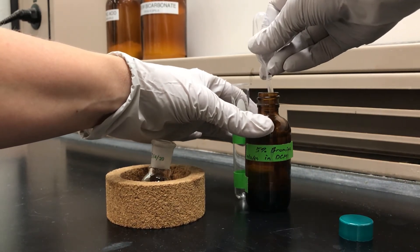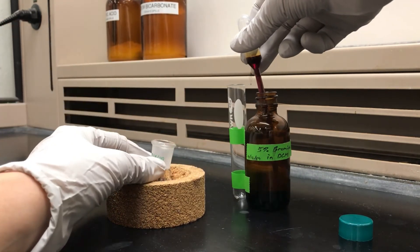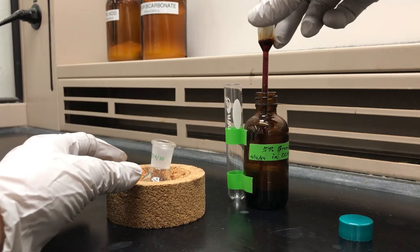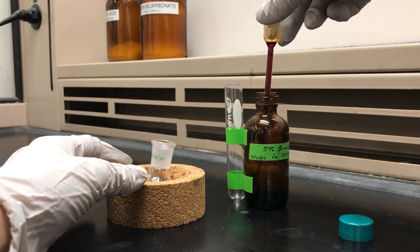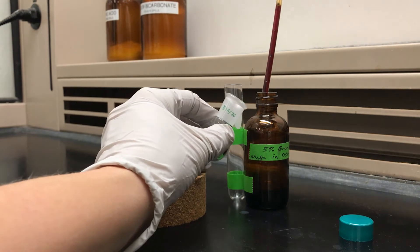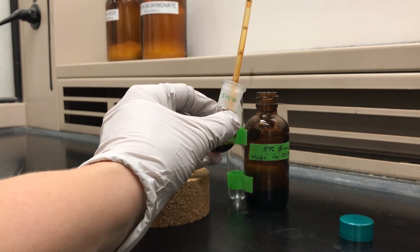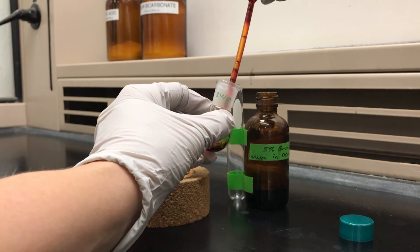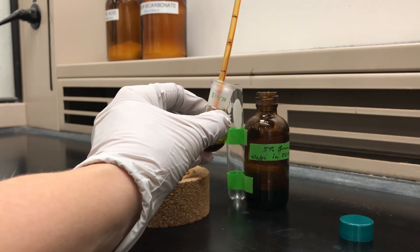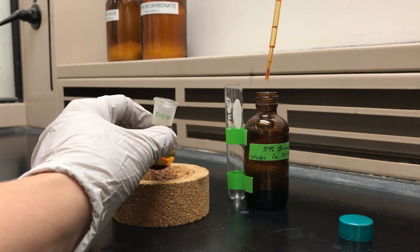I first put the pipette into the liquid. I squeeze the bulb and withdraw some liquid. Then I push on the bulb and drain out the liquid until it's right at that one milliliter mark. It's nice to have your flask really close by so that you can deliver that liquid into the flask — that minimizes drips. So now I've delivered one milliliter.